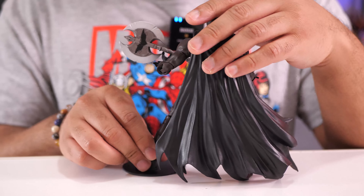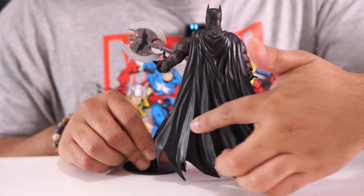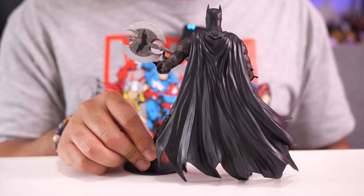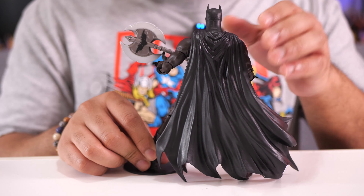Moving along to the back — a regular standard black cape with a lot of different waves in it, swooping ever so slightly to one side to give that sense of motion. Always nice to see that in an action figure.